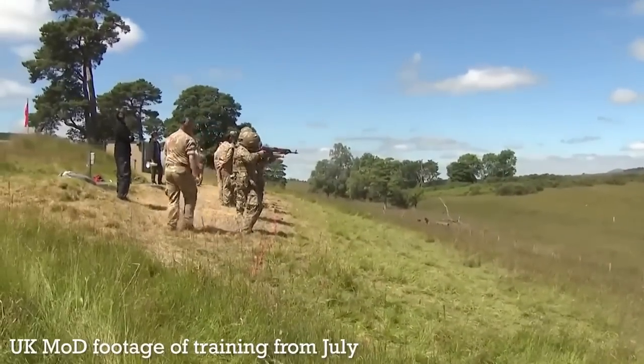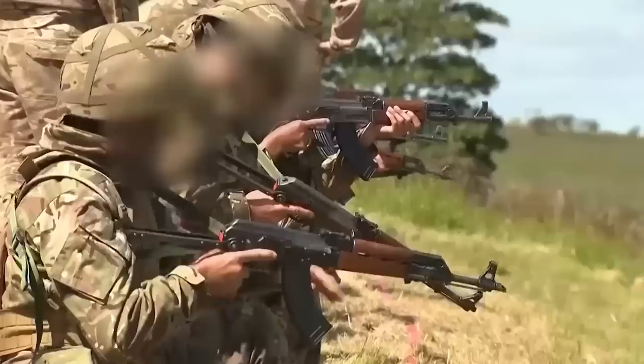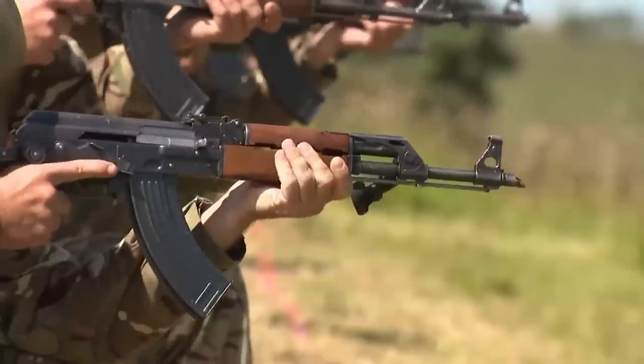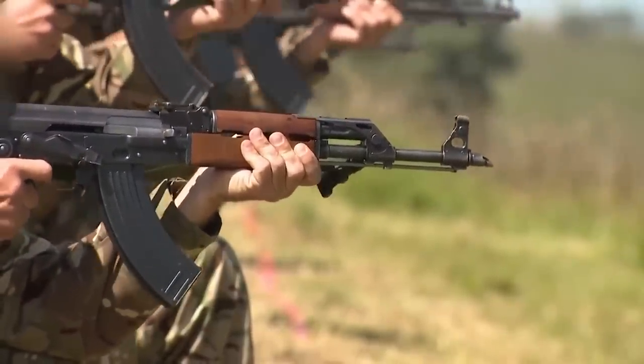From imagery published by the MOD, we previously confirmed that the AKs procured included Zastava M70 or M70Bs, milled receiver M70As, folding stock M70AB2s, East German MPI KMS-72s, and possibly some Hungarian FEG AK-63Ds.